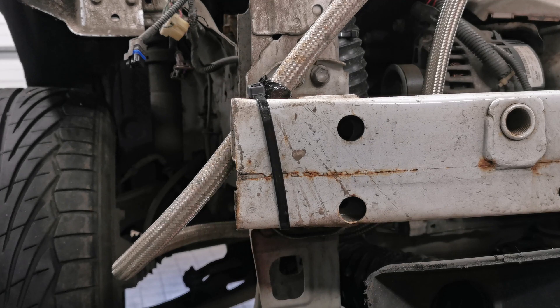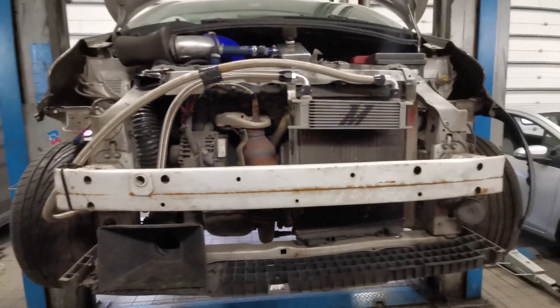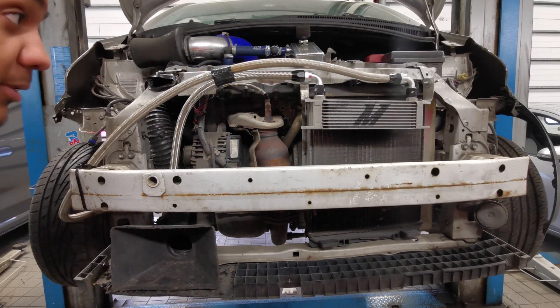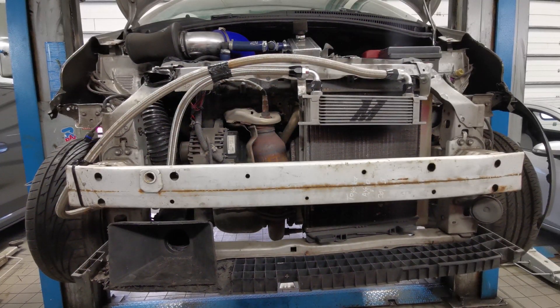And there we have it — my engine's oil is officially being cooled with this Mishimoto braided hose system. So at least for now, when the oil gets hot — even though it will take a little longer to get hot now, or maybe not too hot the way I drive — the oil will go through here, get cooled down, and go back through the engine. Now just to run the engine to make sure there are no leaks anywhere.